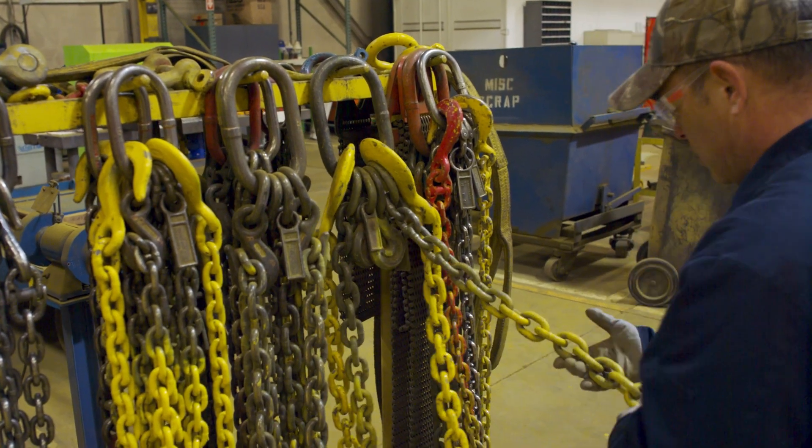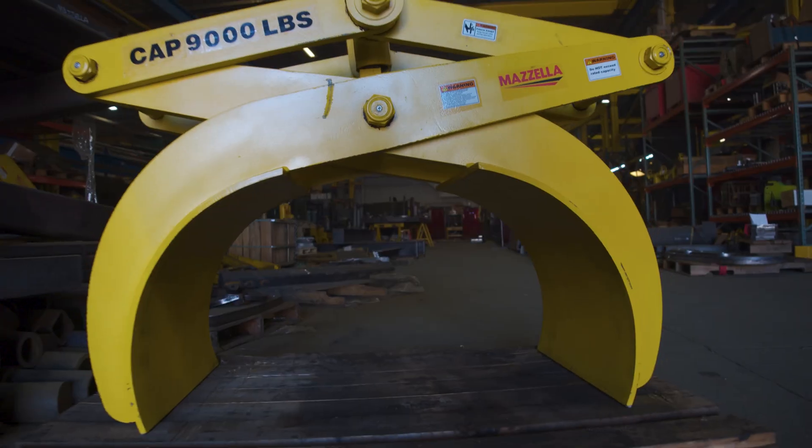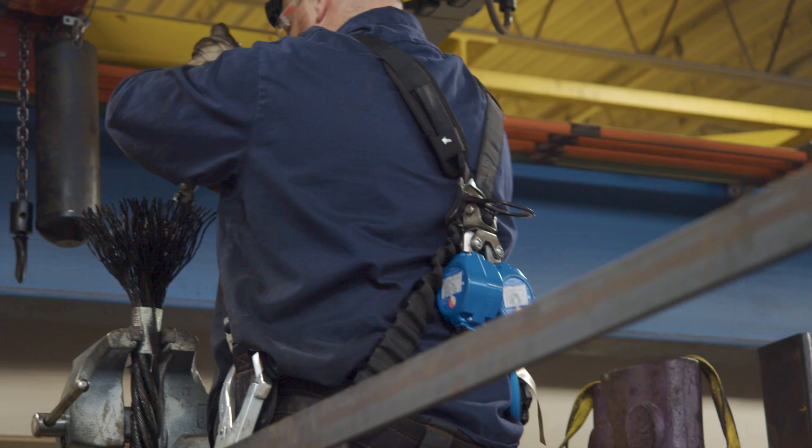Are you responsible for the inspection and maintenance of your shop's overhead lifting slings, rigging hardware, below-the-hook lifting devices, and personal fall protection equipment?